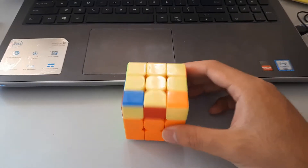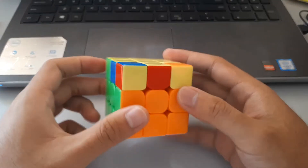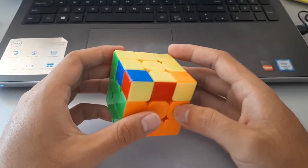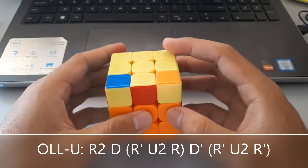And finally we have this one, where we only have headlights on one side and no headlights on the other, because these two corners are oriented. We have a U pattern. This is a pretty difficult algorithm to remember, so you've just got to remember it by brute memory force. But anyway, here's the algorithm.